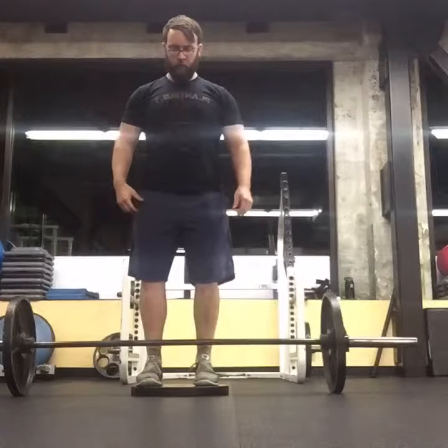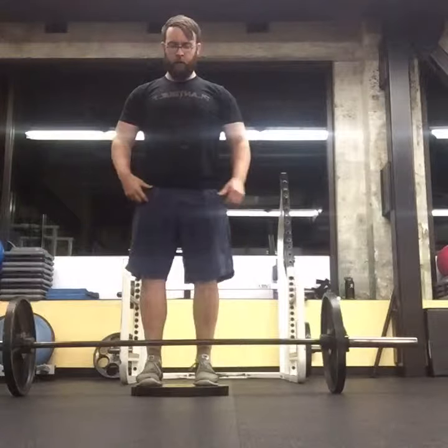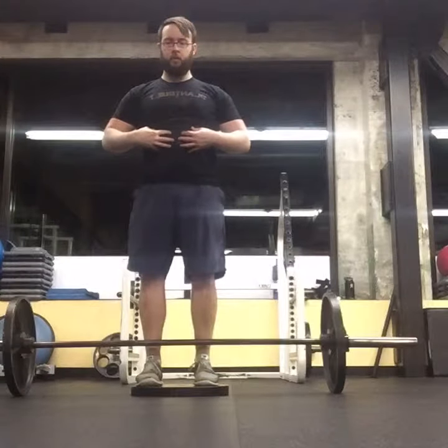Here we have the deficit deadlift. Setup is going to be fairly similar except now we're standing up onto a 1 to 3 inch platform. Here I'm using a 45 pound plate. You see my feet are set. I'm engaging my abs just like with the regular deadlift. I'm going to load up the hamstrings in a similar fashion.